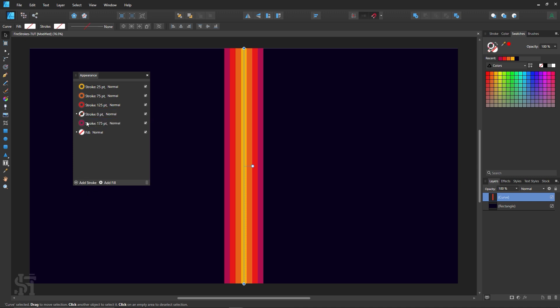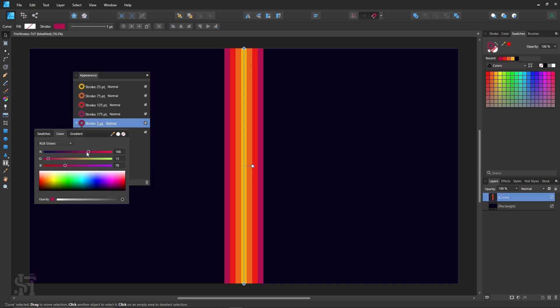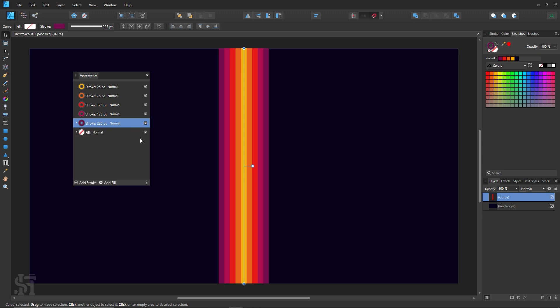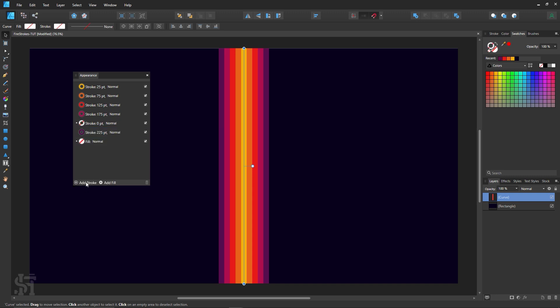Can you guess what I'm going to do next? Add yet another stroke, bring it down. 175 plus 50 is 225 — there's a lot of anxiety in the math here for me. The color's actually not bad, let's do a slightly more purple, and then we're going to add another stroke.